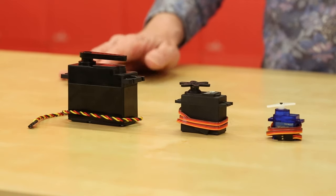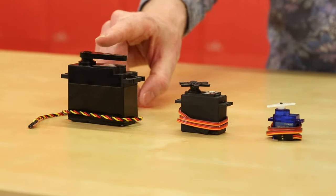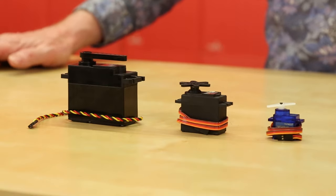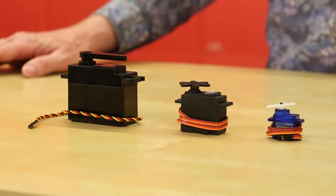Servo motors generally come in three sizes: there's micro, there's standard, and there's jumbo or giant. All are controlled the same way with three wires — there's power, usually 5 volts for a hobby servo, ground, and control.